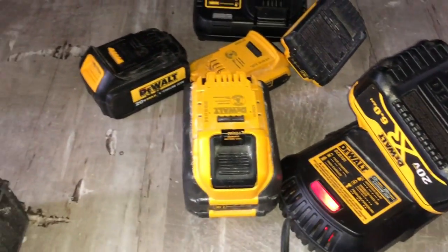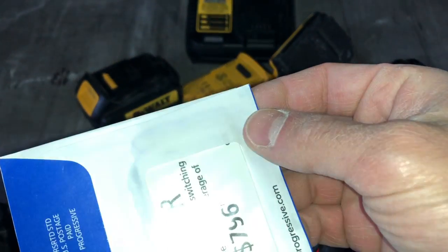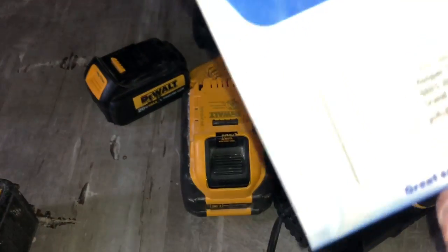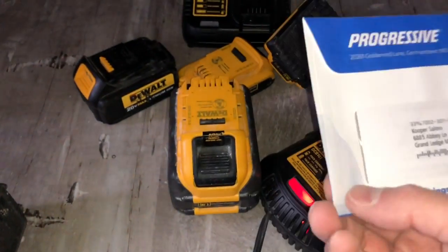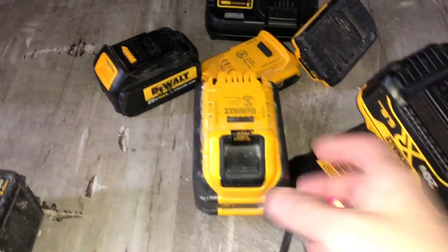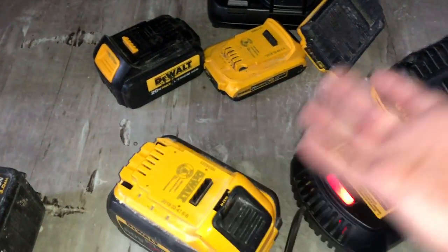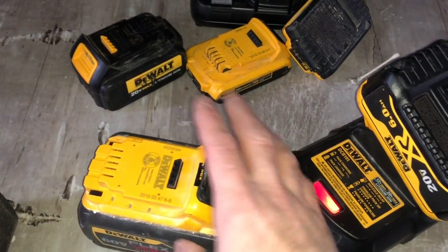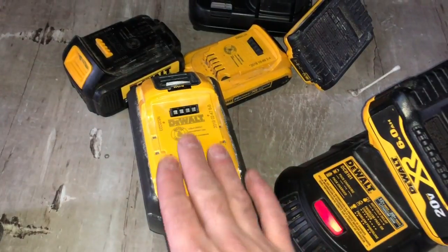There are other ways to clean them — at first I was taking an envelope, putting rubbing alcohol on it, then shoving it in there back and forth. You could see how dirty it got. I have to do this about once every three months. My batteries are less than a year or two old — they didn't fail, they're just dirty.